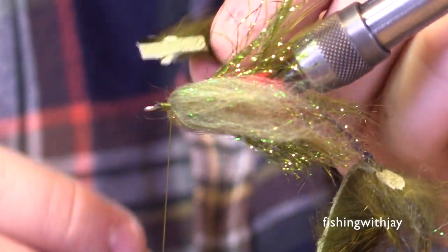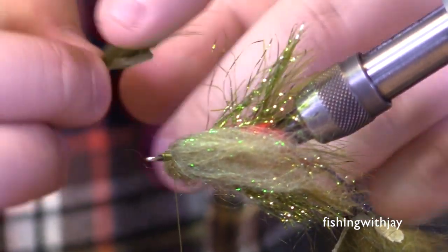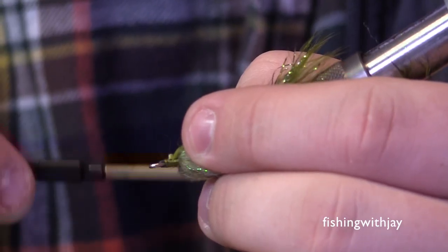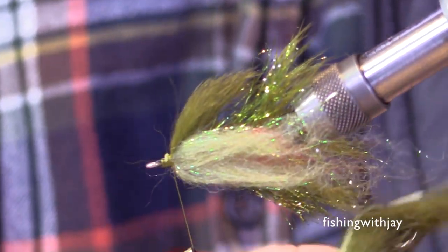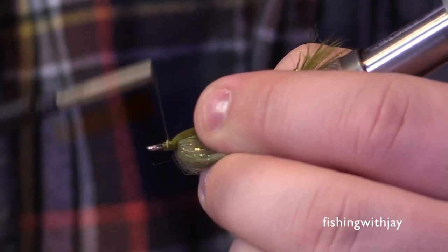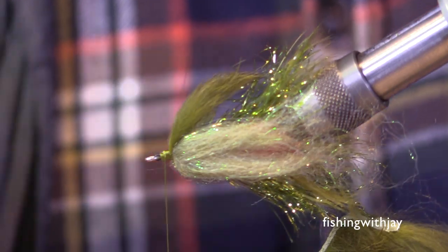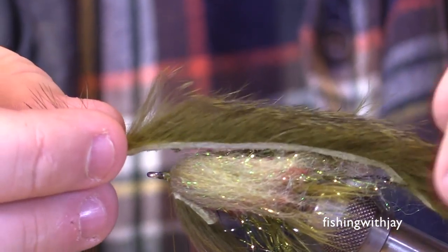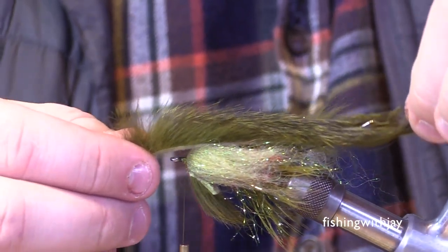The next thing I do is tie in two bits of rabbit — the tail and a piece on the throat. I flip the fly over — I have a rotary vise so I can do this — stroke everything back, and tie off a piece of rabbit about half an inch long on the throat. What this is really doing is building up the empty space inside the sculpin helmet so that when I add the glue and put the helmet on, everything attaches correctly.